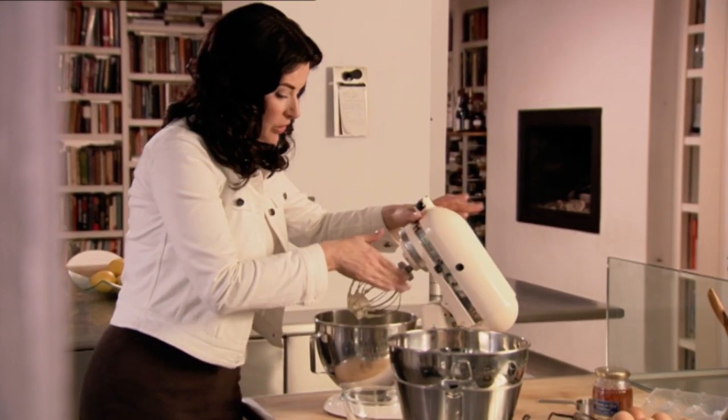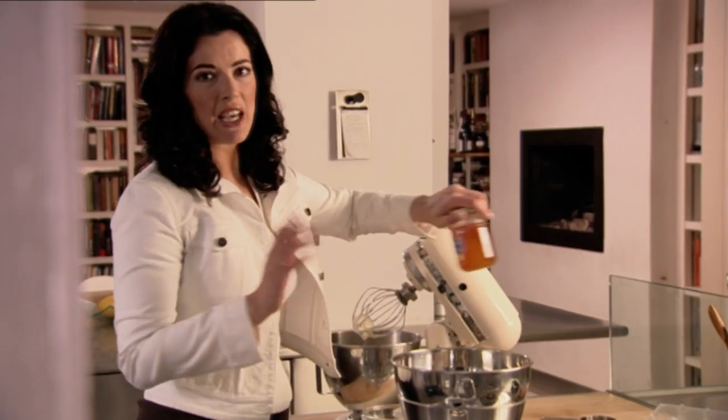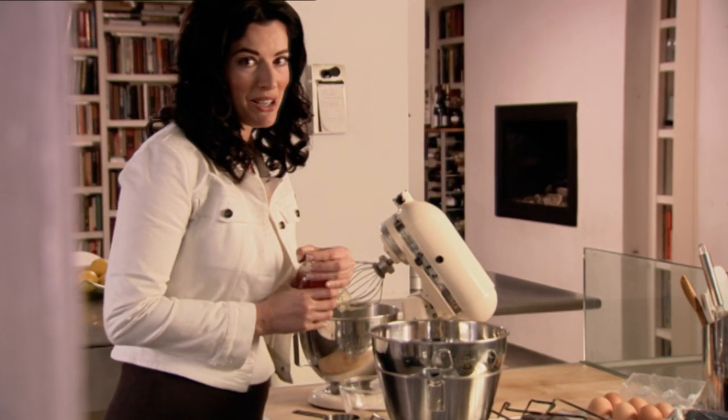Before you start the semifreddo you need to whisk 300 millilitres of double cream, but they do sell it in cartons of 284, so I wouldn't worry about the missing 16 millilitres.